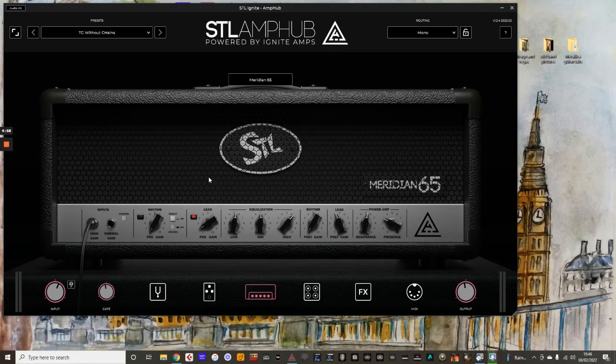Hey YouTube, how's it going? Welcome back to another edition of TGTV. Just following on from a theme here, I've got a little video here on how to use STL Amp Hub with a MIDI USB pedal, and the pedal I've got here is the Stomp I.O. by IK Multimedia. I'm just going to show you some of the basics of assigning presets to the foot switches on this unit.